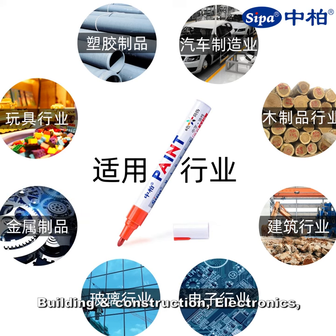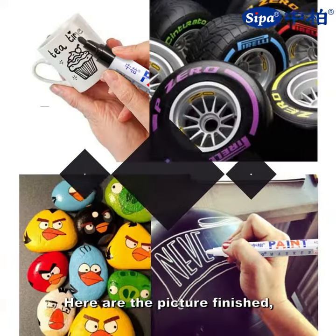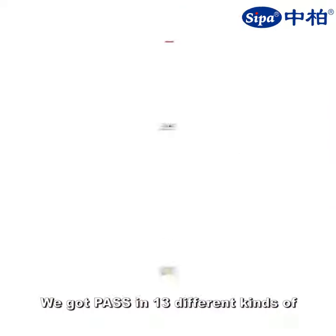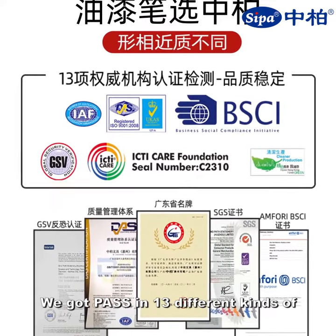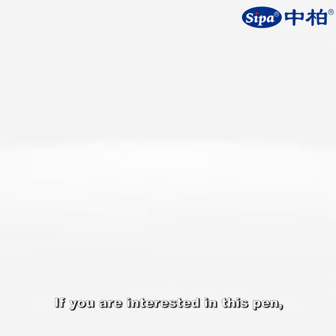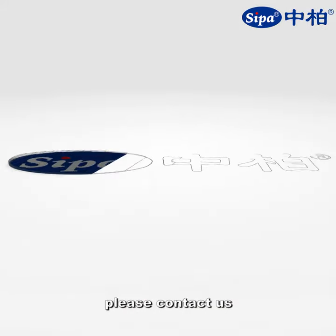It is also suitable for electronics, glass, and metal fields. Here are the finished pictures — you can see it's beautiful. We have passed 13 different kinds of certification from a lab test center.